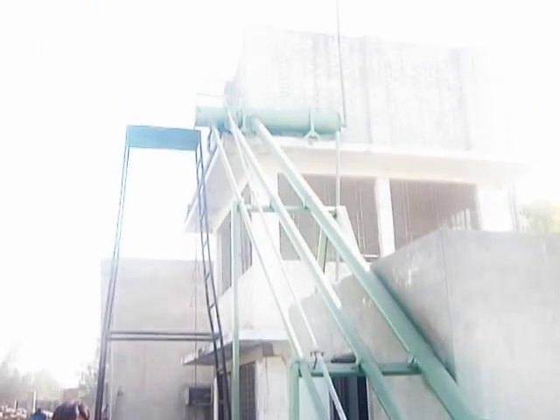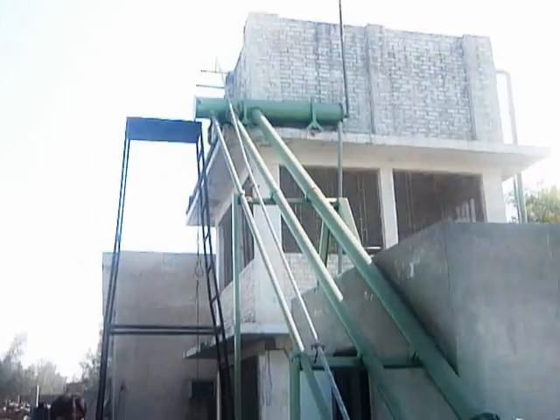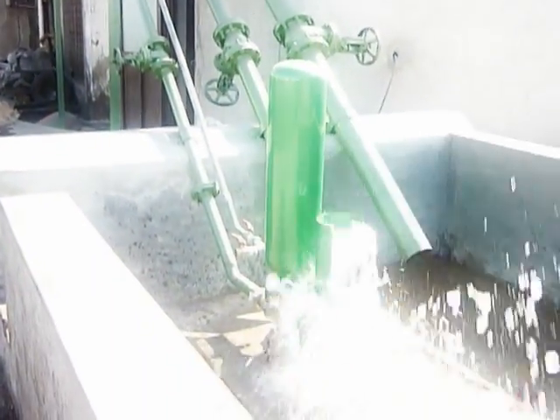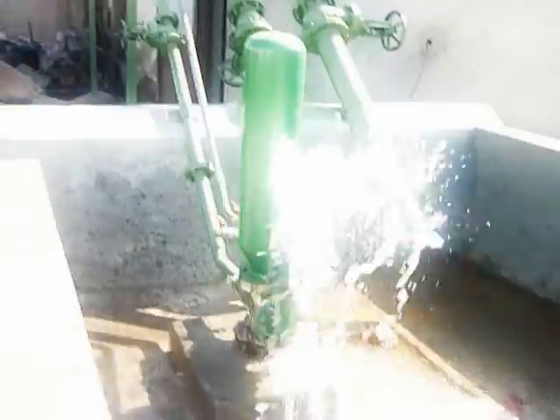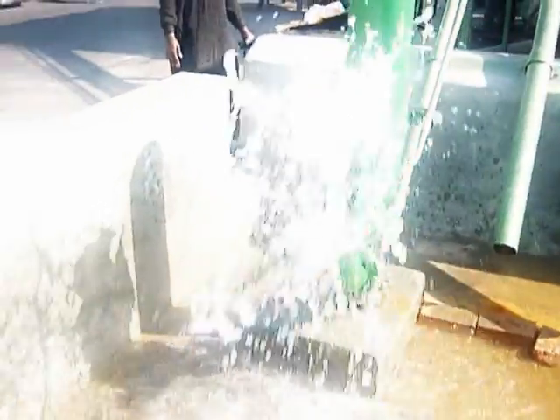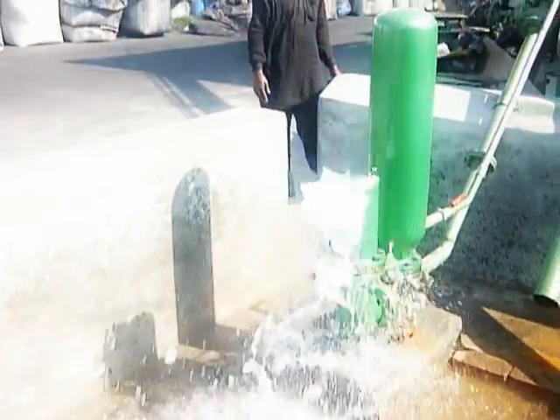The water is coming down from the 2-inch pipe from the reservoir on top, which is 19 feet high. It comes down into the ram pump, starting at the valve. The water that would come out would go back into the river source.